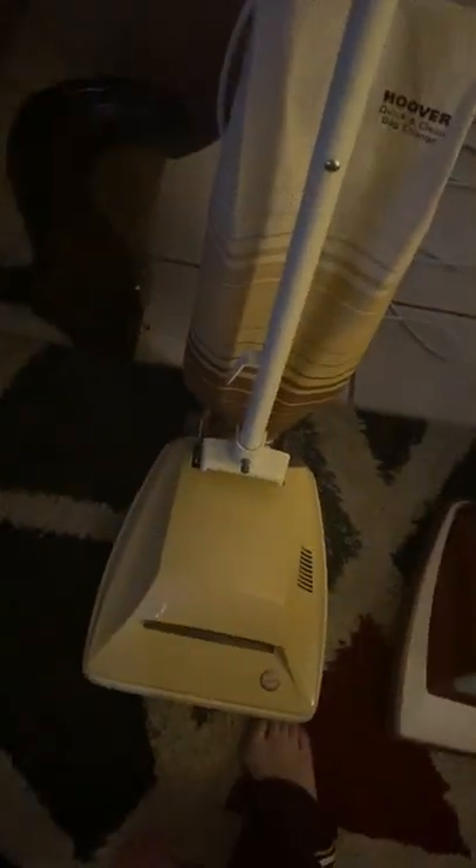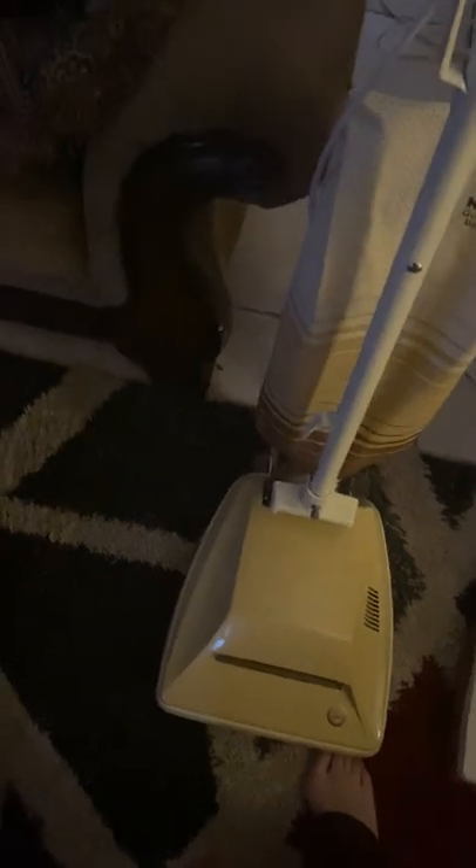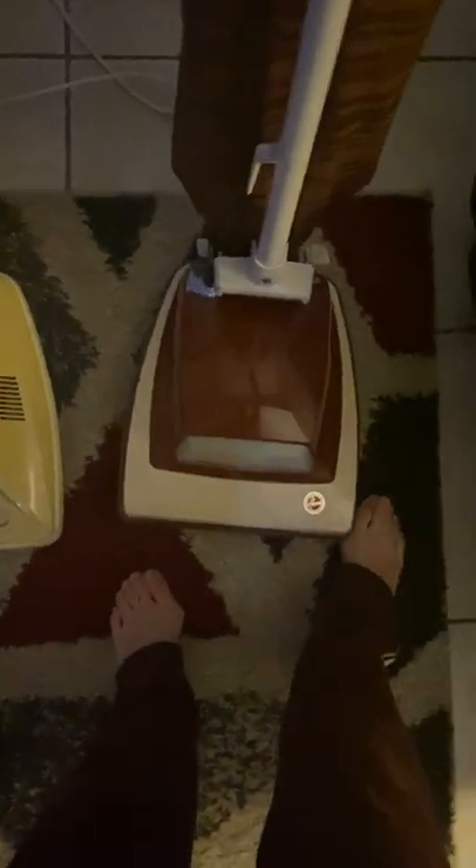This is a 4.3 amp cleaner and I believe with tools it's like 7.5 amps. And then this one is a 4.8 amp cleaner and it doesn't have the switch in it like this one, so it just stays the same even when you put the tools on it. When you have tools on it, you're expected to leave it in upright. I'll let y'all hear the difference between when it's upright and lowered so you can hear the wattage change.